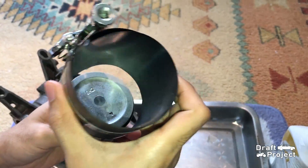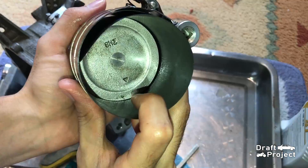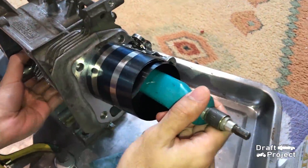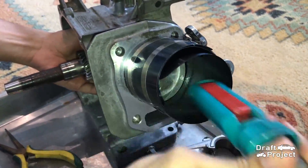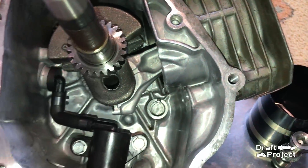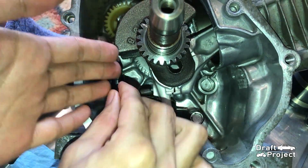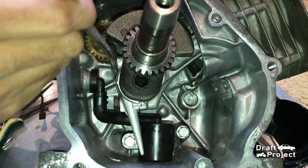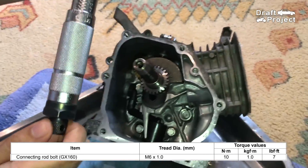Use a piston ring compressor to compress the rings. Carefully place it into the cylinder wall, then slap the piston to push it through. Once you have inserted it, make sure that the piston rod is properly placed into the crankshaft. Then reinstall the cap. Insert the two 10mm bolts and tighten it.